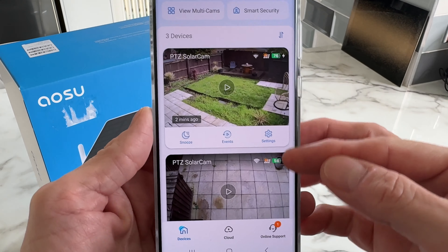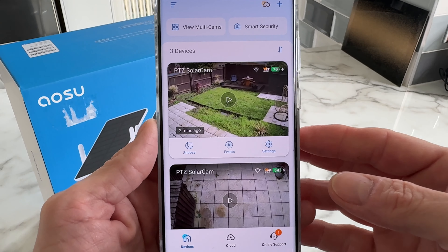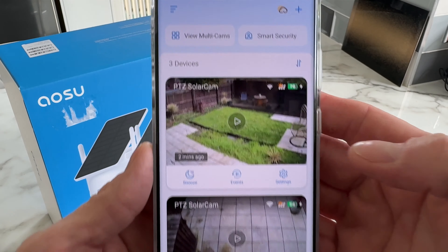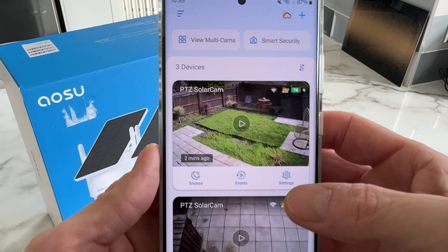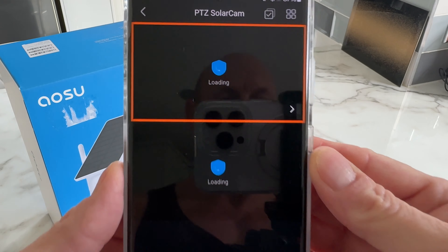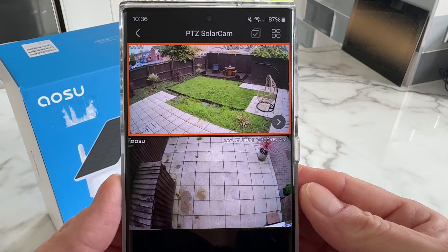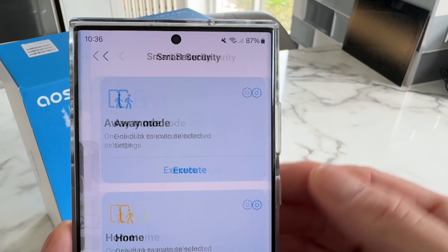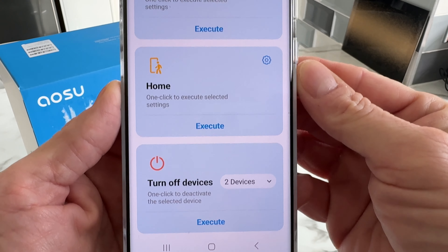Now we can see both cameras displayed on the app. At the top we have 'view multi-cams' — clicking on multi-view gives us a live feed from both cameras simultaneously. We also have a 'smart security' section with away mode, home mode, and turn off devices options.